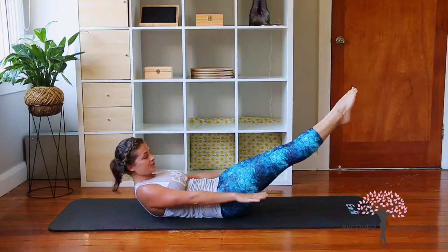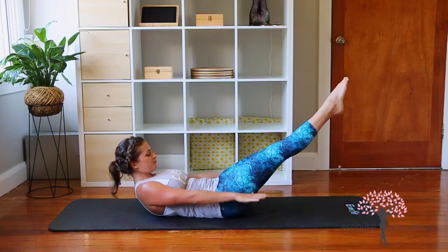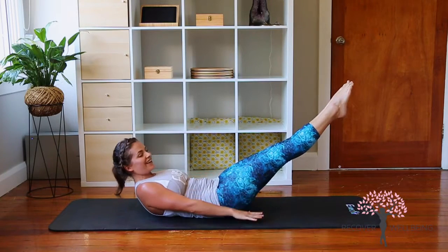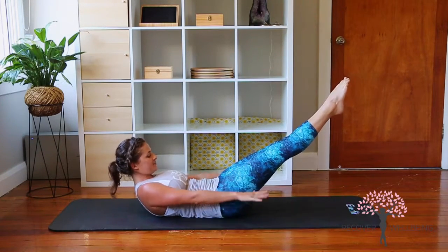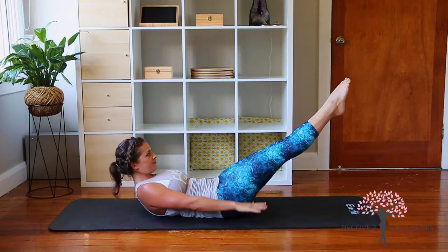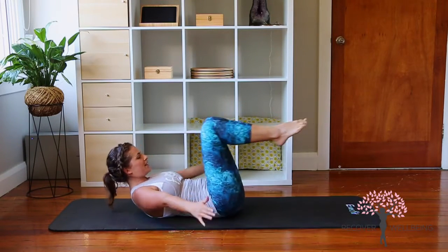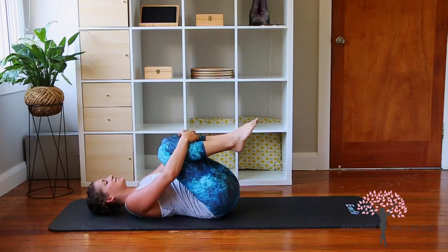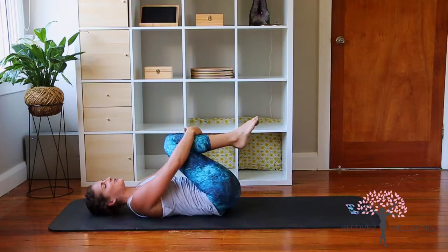Extend the legs if you wish. Remember, the lower your legs, the harder you're going to work. Continuing the breath — in and out — inhale and out. Bend the knees, wrap the arms around, and lower back down. Just a little wriggle side to side. Those abdominals should be awake and nice and warm now.